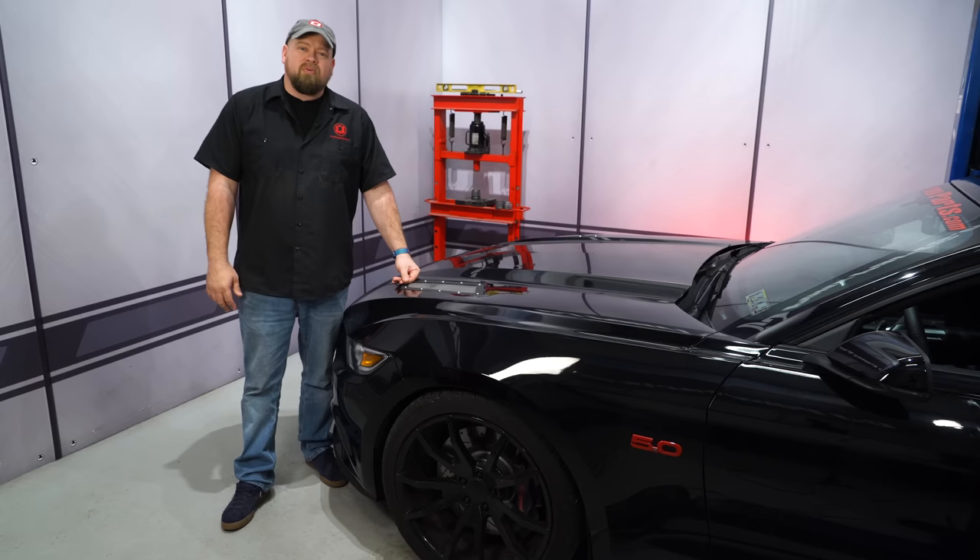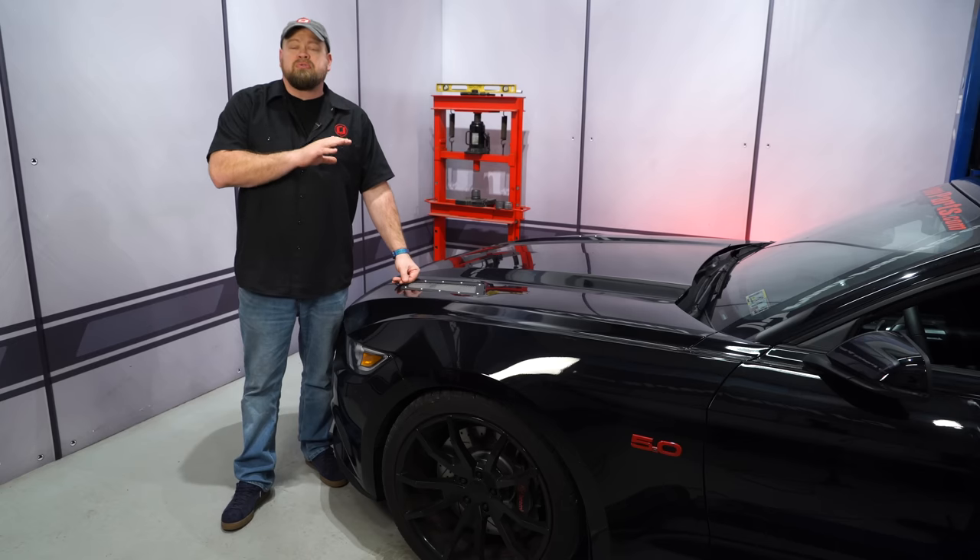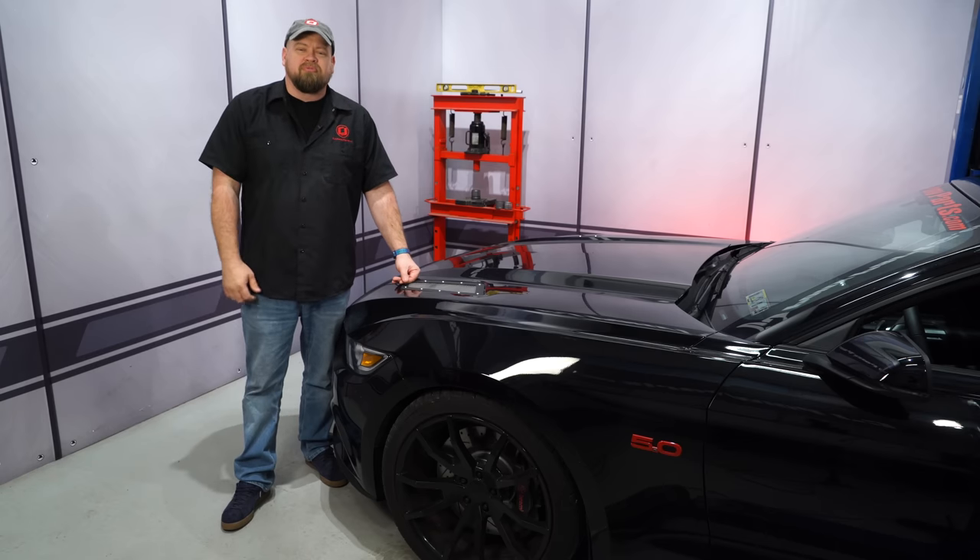Today we're going to show you how to easily add 25 rear wheel horsepower and 30 rear wheel pound feet of torque to your stock 2015 through 2017 Mustang GT with help from Roush Performance.